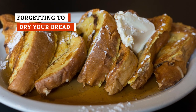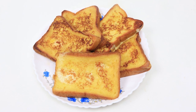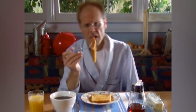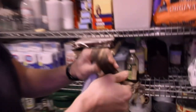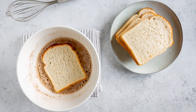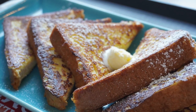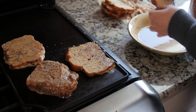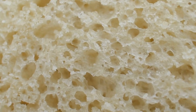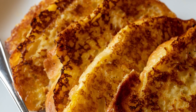Wet bread is the enemy. For the rest of us, the sight of a saturated loaf is one of the most depressing things you can find in a kitchen. You probably are not going to be dealing with truly wet bread unless you've experienced a real kitchen disaster — if that's happened, the bread will have to go into the trash anyway. But even slightly moist slices can throw off your French toast game. Starting off with a properly dry bit of bread can help you achieve that beautiful crispy texture that's made French toast a favorite of the breakfast menu.